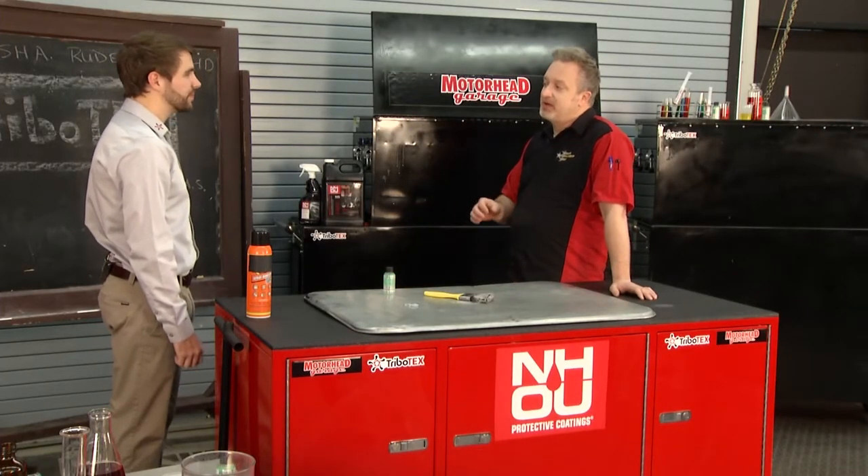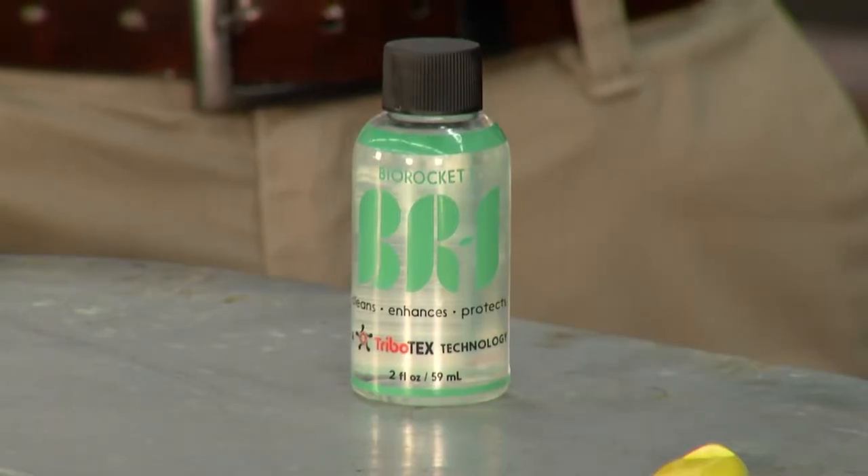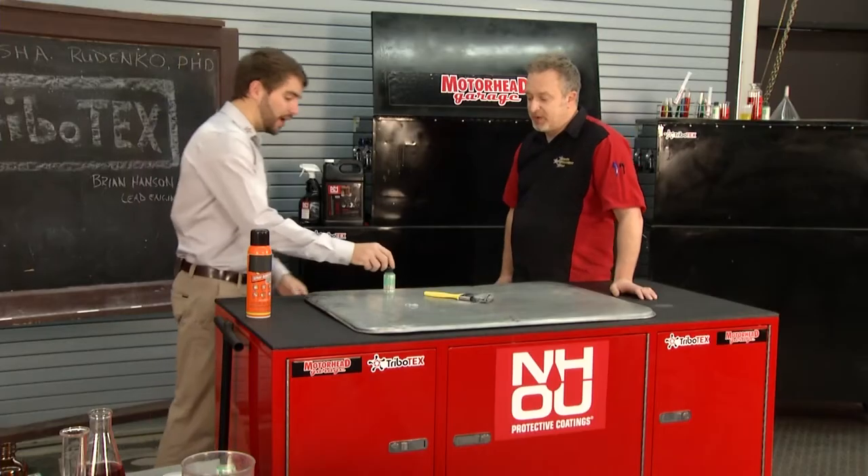So what's the best way to clean your engine before adding Tribotex? We developed a cleaning solvent that you put in your engine before you change your oil, that helps remove resins and old oil gunk that has built up in your engine. And that's it right here — it's VR1.